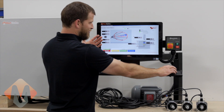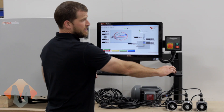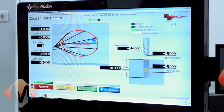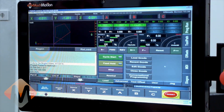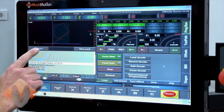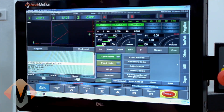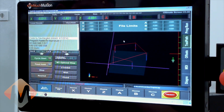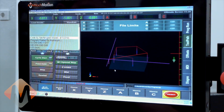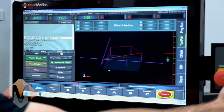Select your number of holes, work depth, rapid height, traverse height, etc. Post the code and exit the conversational programming. As you can see, we have the toolpath loaded on the screen. Now we are going to go to the toolpath screen and rotate the toolpath. Now we will run the code by pressing cycle start.